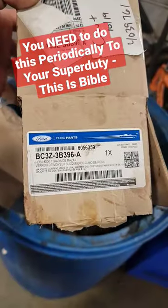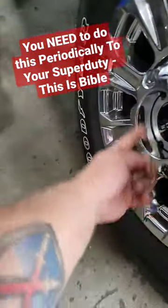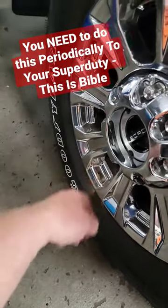Here's your part number: BC3Z-3B396A. You've got three T25s that hold those on. With a hammer and a chisel, pop them right out of there, clean them up, pop the new ones right in, and torque it down.